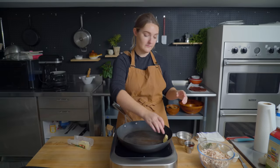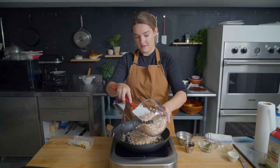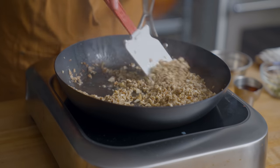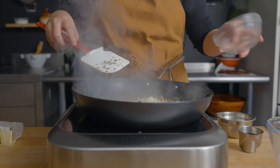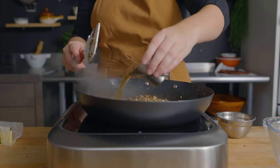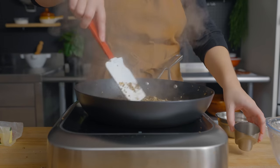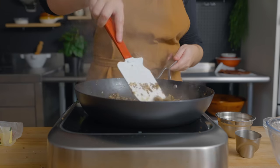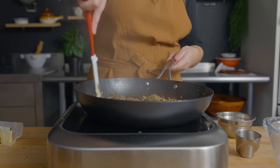To make the duxelles, I'm going to melt two tablespoons of butter in a skillet and then add the mushrooms, cooking them until all the moisture has been released. Then I'll add the shallot, garlic, and thyme, and cook for a minute or two until they're cooked through. Then I'll add the cognac to finish it off, cook until it's mostly evaporated and the alcohol has cooked off, and let it chill until we're ready to use it.